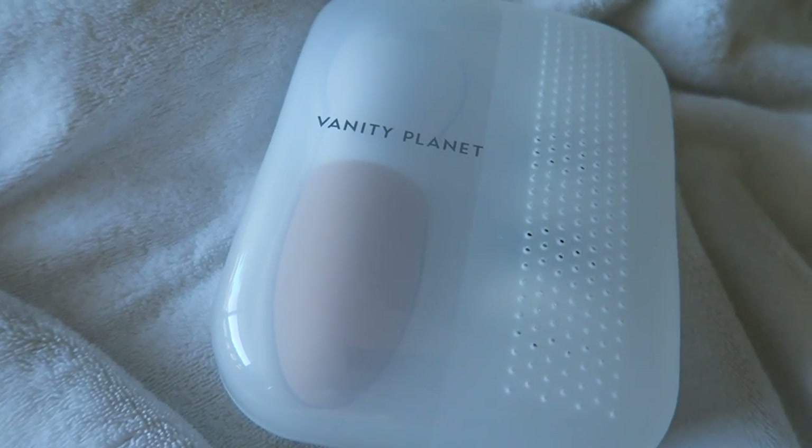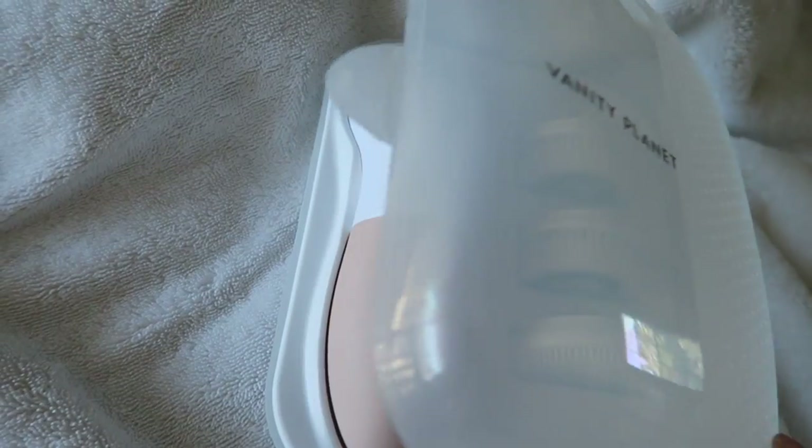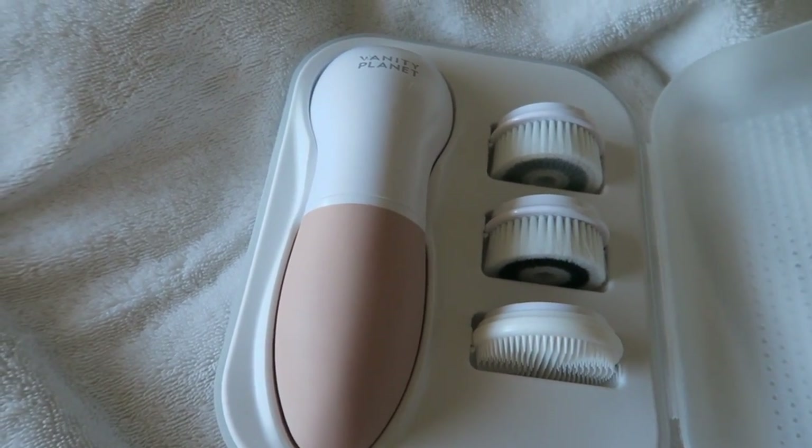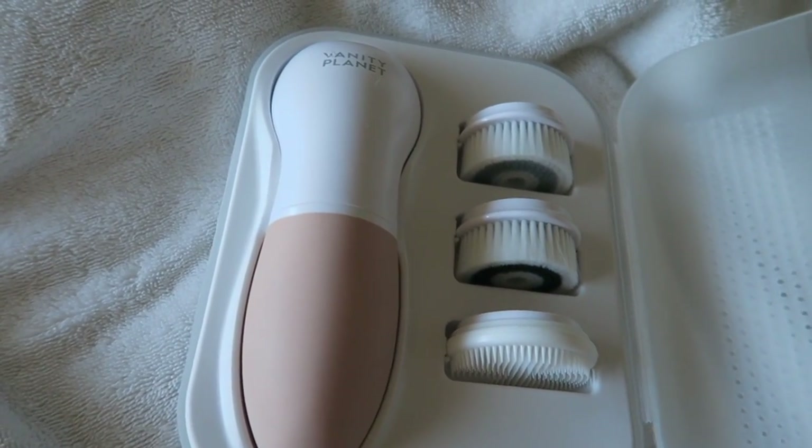Really quick shout out to Vanity Planet for sponsoring today's video. I'll be showing you guys how I use their facial cleansing brush later in today's video, and if you want to check that out it's at 12:52 and there'll be a timestamp in the description.